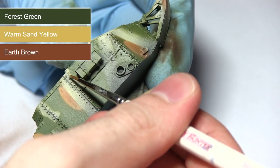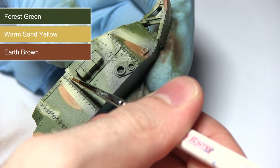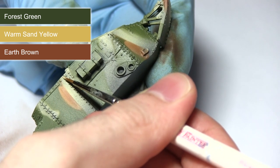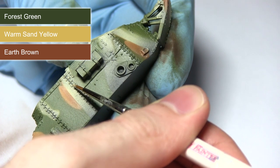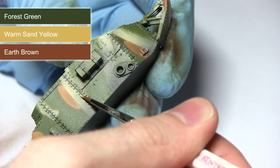The next step will see us highlighting some of the hatches, rivets and hinges dotted across the miniature. I'll be using the same colours as the camo scheme — warm sand yellow, forest green and brown earth — applying these to their respective areas with a brush to pick out the details.